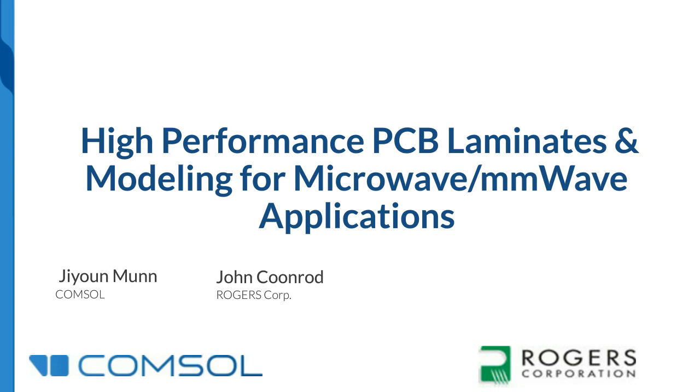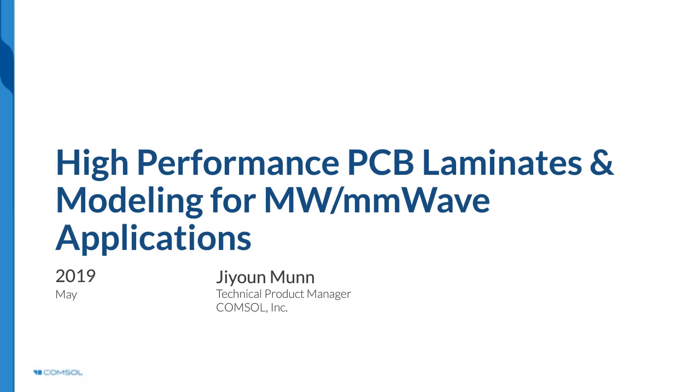Hi, I'm Jeon. In this first part of the webinar, you will see a live demonstration in the COMSOL Multiphysics software showing how to set up and run a simulation of a grounded CPW circuit. We will investigate the impact of a surface roughness model on the performance of the circuit board. Before the live demo, I'm going to give a brief introduction about the simulation software.